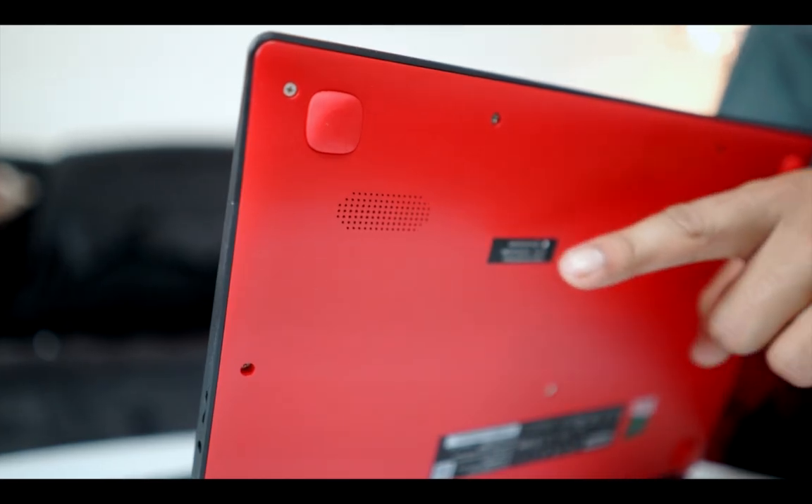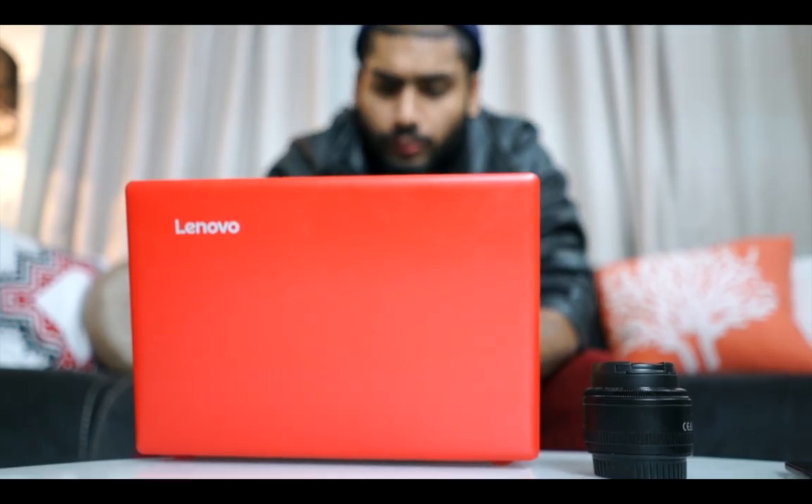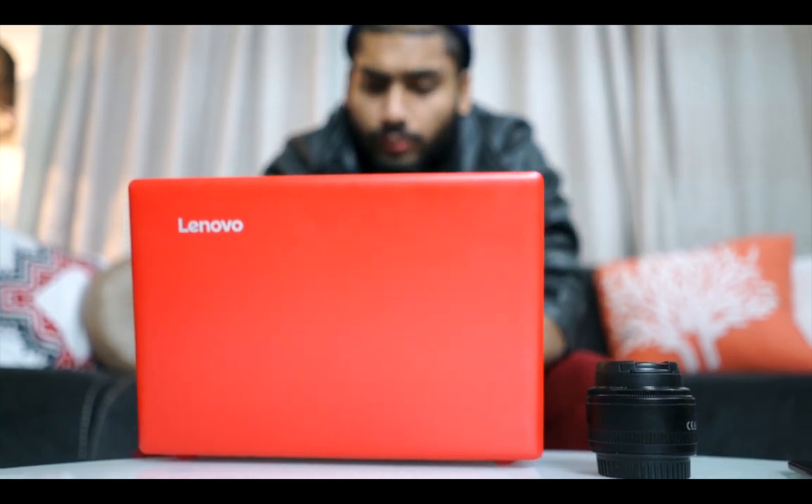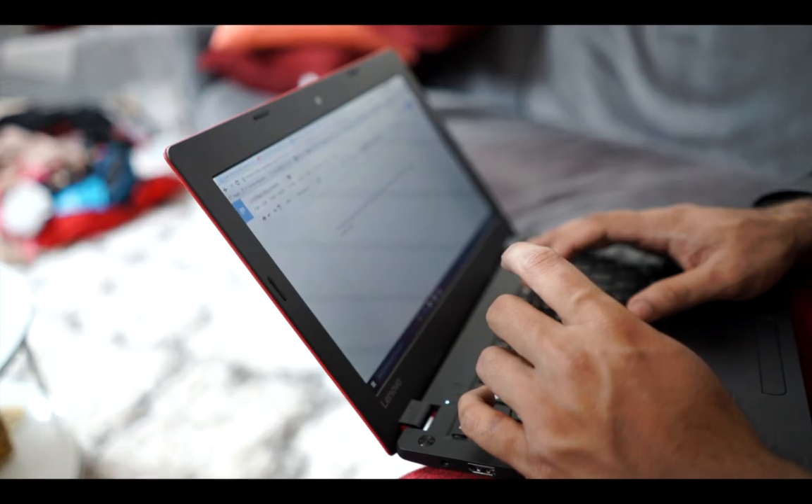Another thing that bothered me was the placement of the speaker. The speaker is at the bottom, and when the laptop is in use, the speaker gets covered and the sound gets trapped. What were you thinking, Lenovo? Typing on this keyboard is not that bad — it gets the job done.